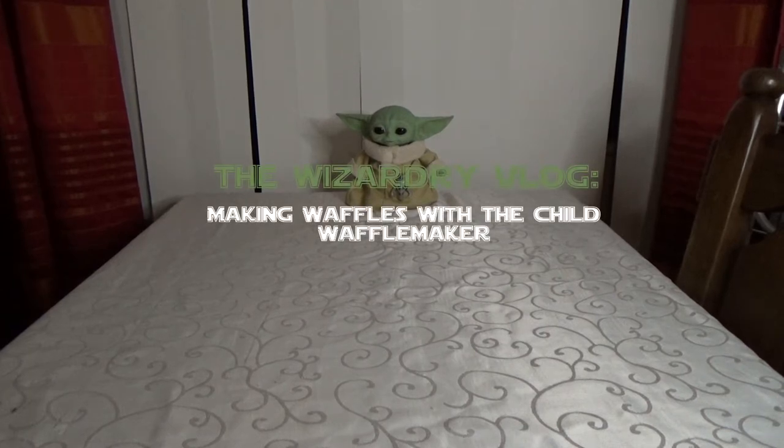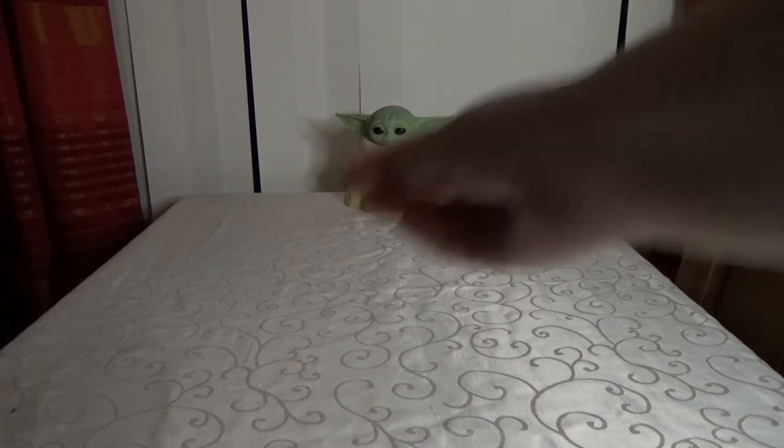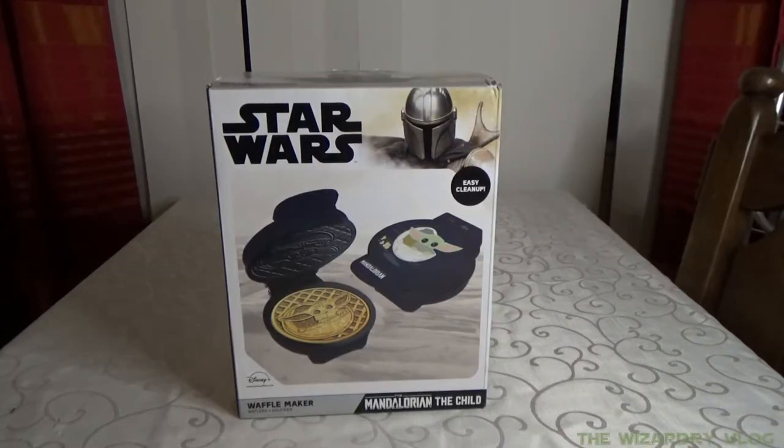Welcome to the Wizardy Vlog and today we're going to make Baby Yoda waffles. First thing we need is of course the waffle maker. As you can see, this is our Star Wars The Mandalorian waffle maker.